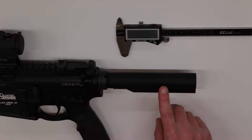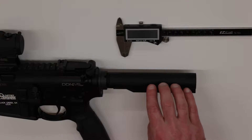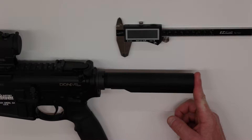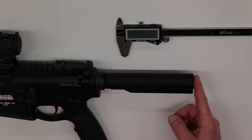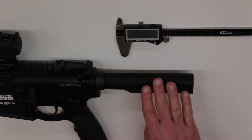I want to take a look at how you determine whether your buffer tube is either a commercial tube or a mil-spec tube. I know on my Daniel Defense that this is a mil-spec tube, so we'll confirm that. There are two primary ways to verify: the first being the end angle of the buffer tube to the top of the buffer tube. The mil-spec will be exactly perpendicular from the end of the tube to the top, which is how mine is.